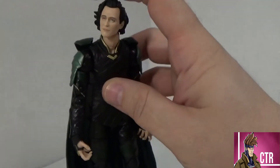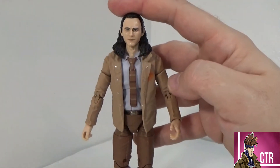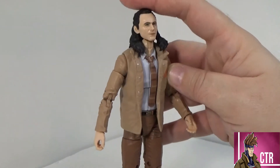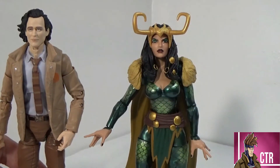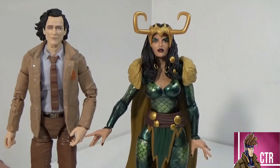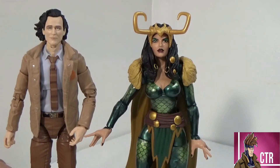Hilariously, the head swap isn't going to work — the neck is way too long. He looks more like a Dr. Doom. The neck doesn't even lock in. Moving on — next is Lady Loki, from a four-pack set from Toys R Us that came with several other Marvel ladies. I pulled this figure out since a lot of people thought the show would go in that direction. It's a pretty cool figure — definitely recommend it if you like that version of the character.